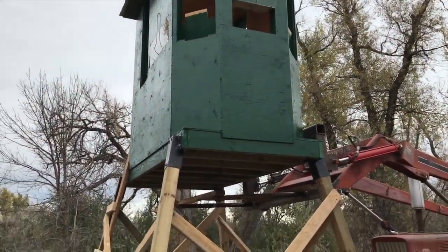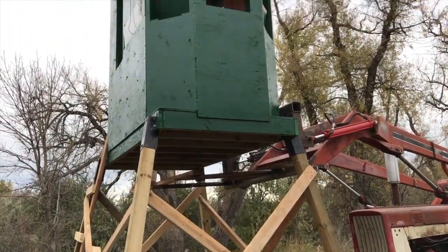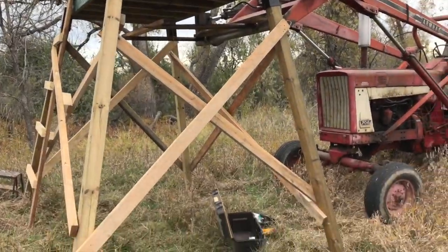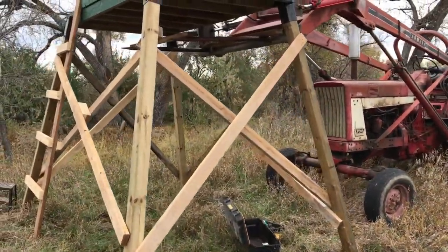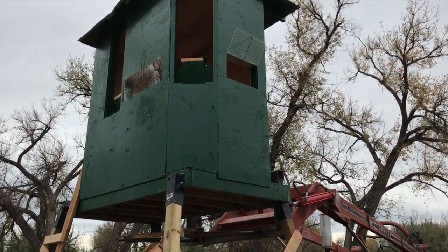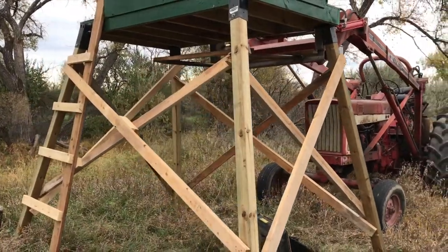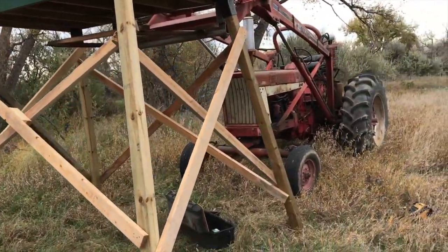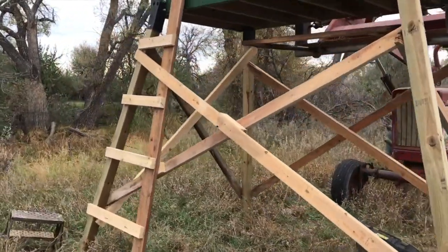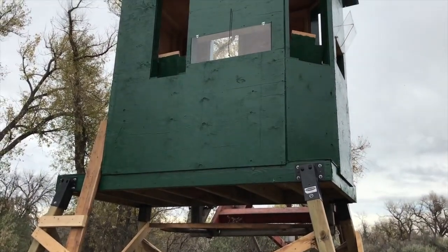But there's a little bit of play in the sleeves for the 4x4s to go into, so it still wiggled back and forth but wouldn't fall down. So then I did a kind of criss-cross with 2x4s. It's a 4x8 deer blind, so to do criss-cross the long way it's 10 feet, and then 6 feet for the narrow side. And then I just integrated a ladder here on the back side. I'll climb up and show you what it looks like inside.